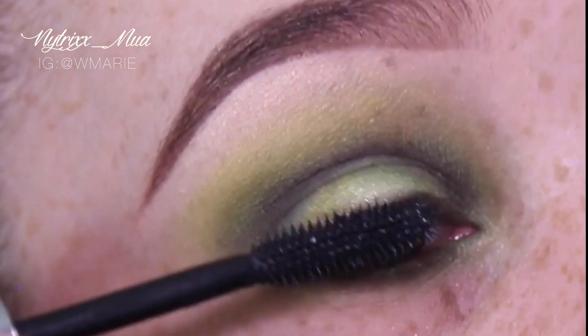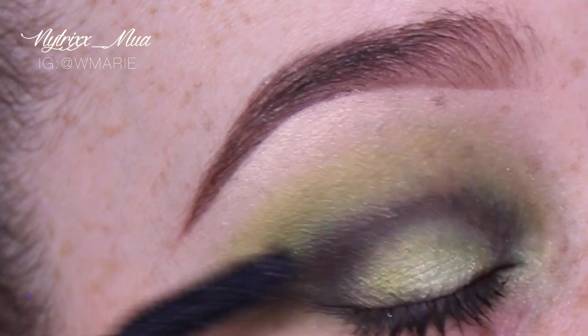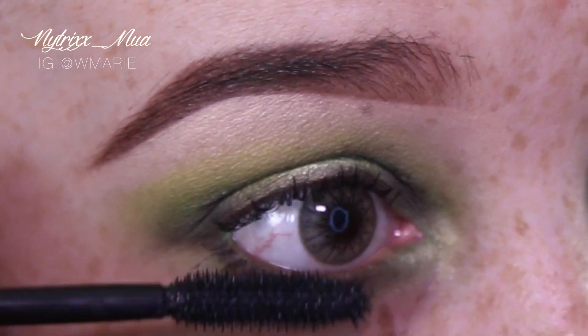Next I am taking my favorite mascara, which is by Benefit — their They're Real mascara. I am applying that to both my top and bottom lashes.